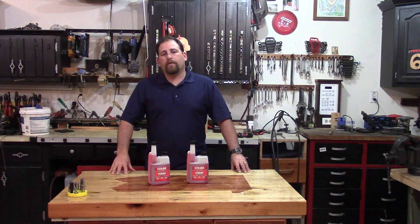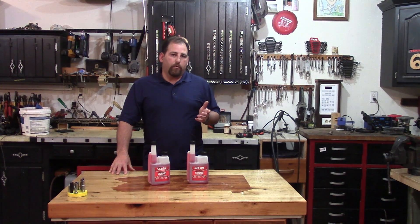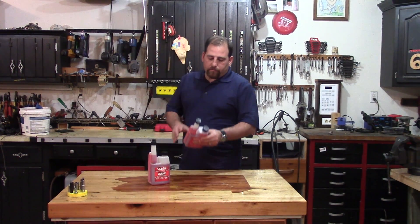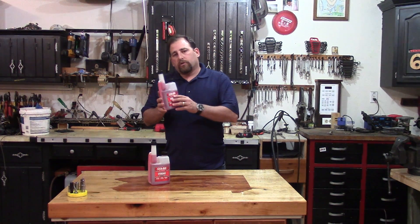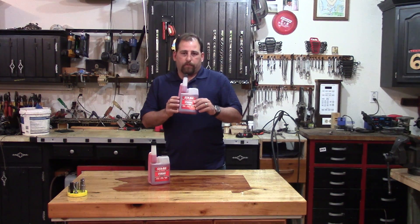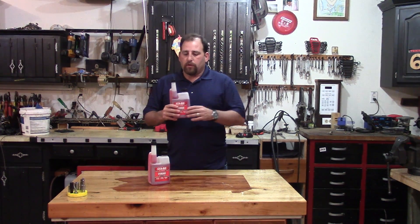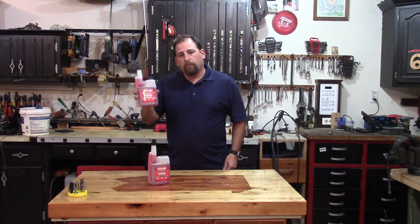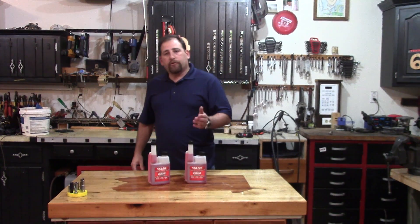Hey guys, it's Double Wide 6 and today's video is sponsored by STA-BIL. STA-BIL is a product made by Gold Eagle and it's a fuel stabilizer. If you're going to winterize your equipment for a season, you can put stabilizer in with the fuel to help protect your equipment and your gasoline.